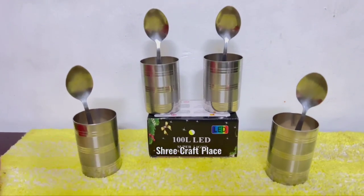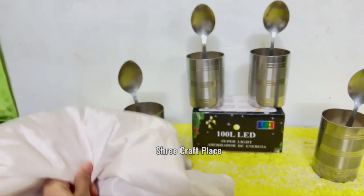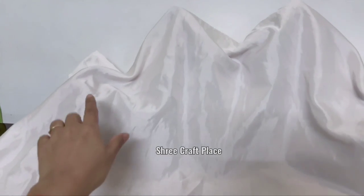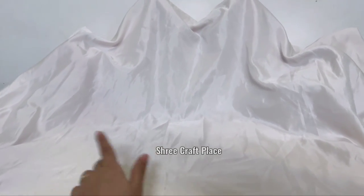We have to set up this way. We have to spread a white color. We have to put peaks in it. You can put glasses in the box.